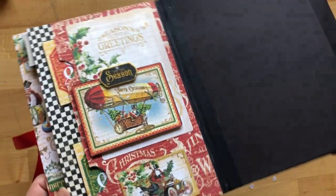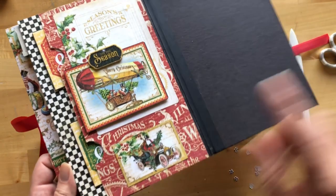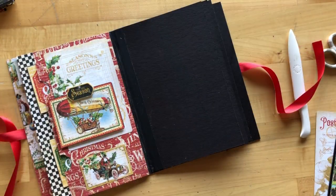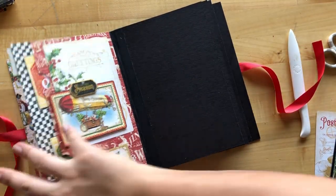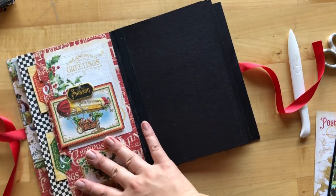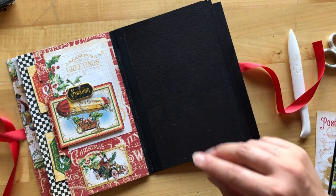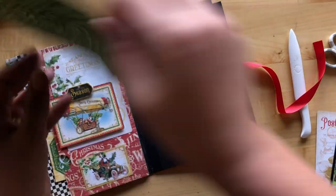So there you have it — we have completed the back side of page one, which we're now just calling page one. This is the front side of page one and the back side of page one. So sorry if that was confusing — now we're going to start on page two.